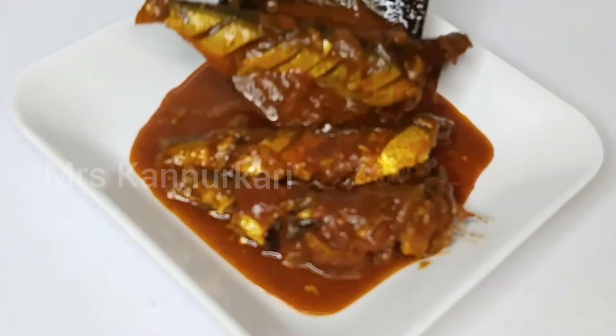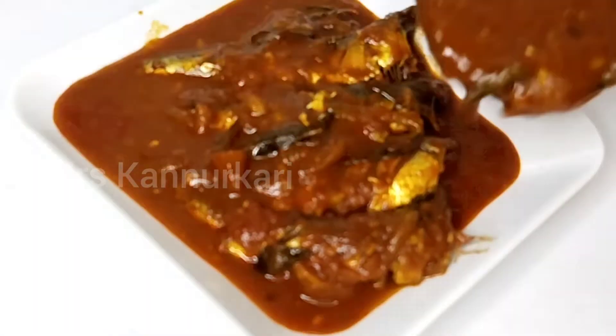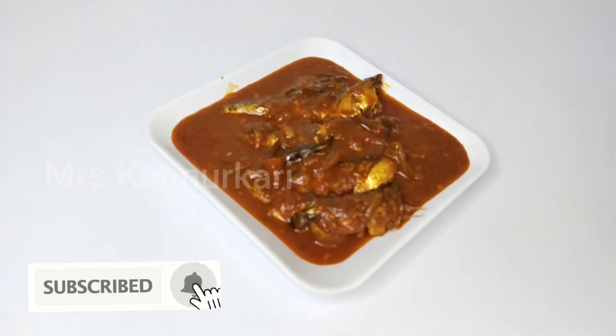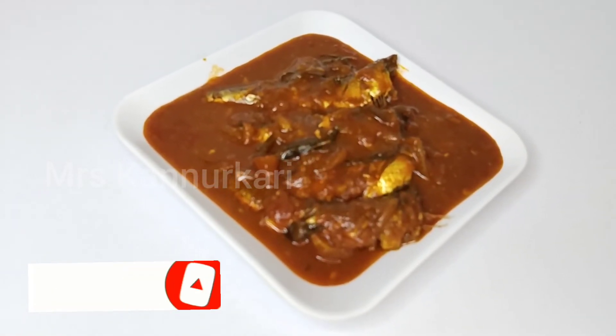The curry is ready for you. If you like this recipe, please like and share this video. If you like this channel, subscribe to our channel. Thank you!